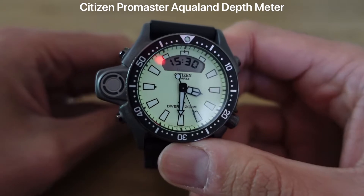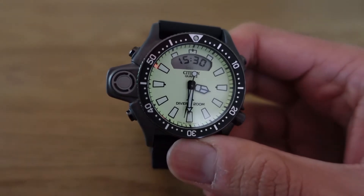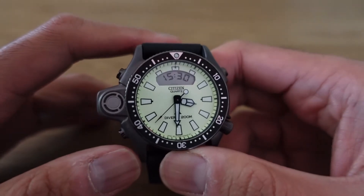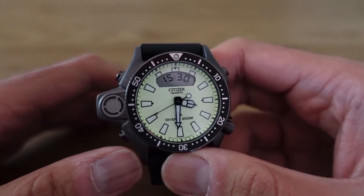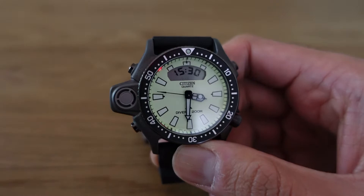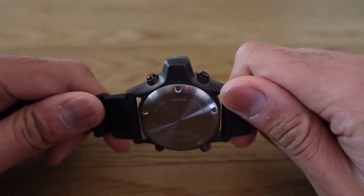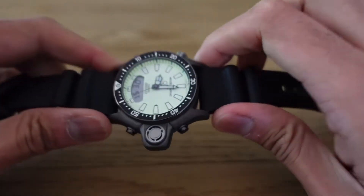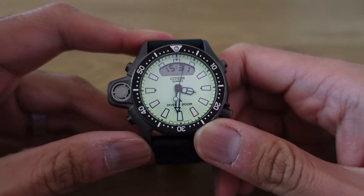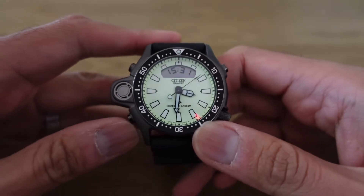This is a Citizen Aqualand depth meter — the ProMaster line, the ProMaster Aqualand. You may not have heard of the Aqualand line or the ProMaster line from Citizen, and maybe you never knew that Citizen makes dive watches, but they've made them for a long time. People that know dive watches know that the Aqualand is just as venerated a line in the Citizen catalog as the Submariner for Rolex or the Seamaster for Omega. They go back a long time.